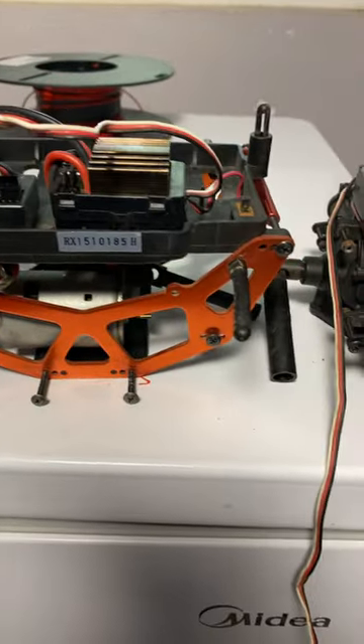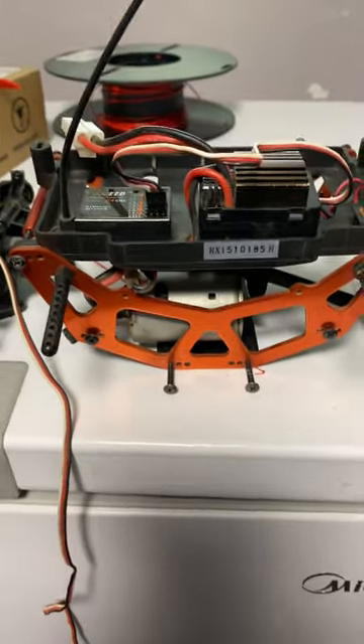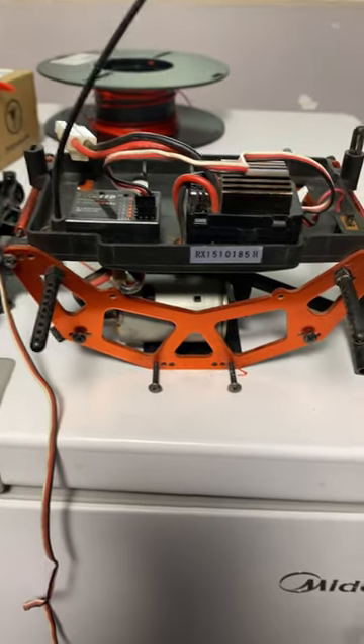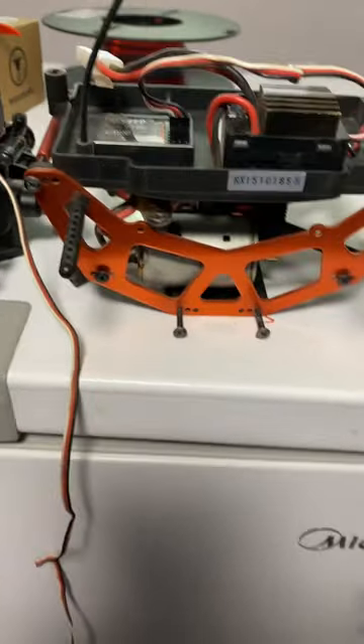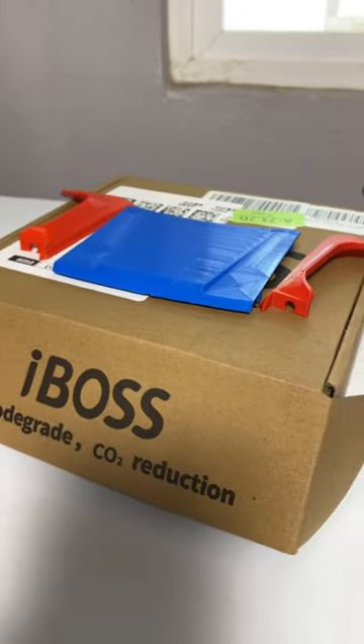What I've been doing is a lot of RC stuff. This is a crawler I'm sort of restoring. We got it from Amazon, I don't know, five years ago or something. It's just been rusting away, so I got all the arms and the linkage and stuff, cleaned it all up, and I'm doing a replica body to my truck.